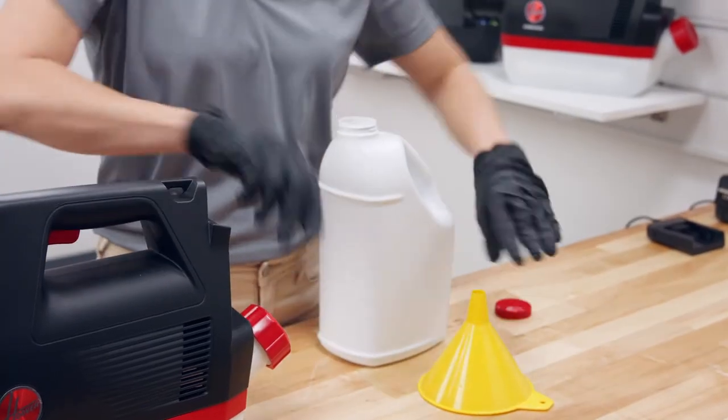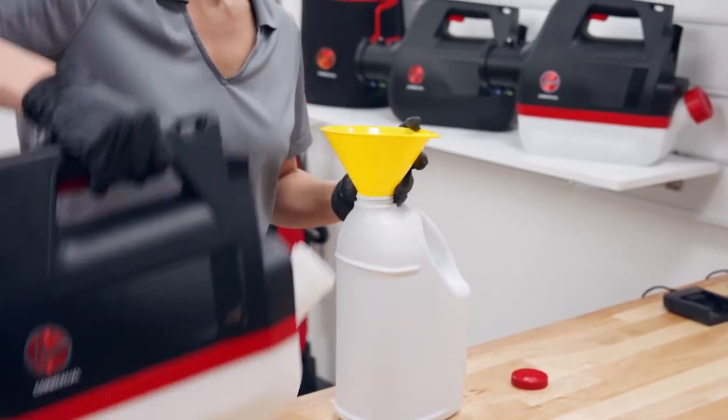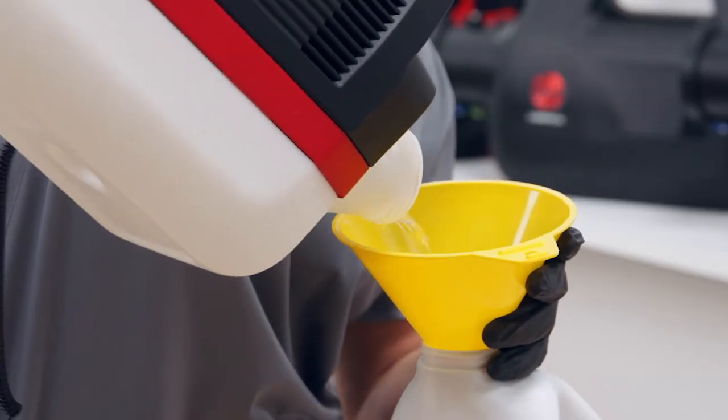Remove the cap from the solution and the tank. Then empty the solution into its original container or a container designed to hold the solution.